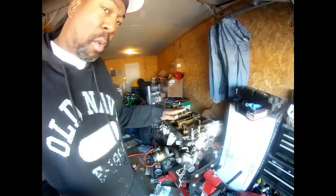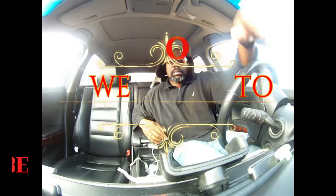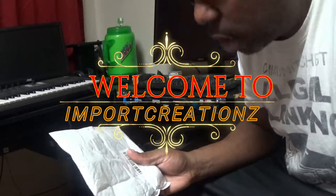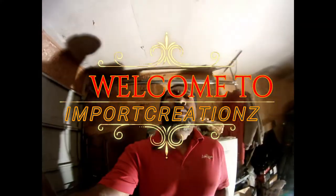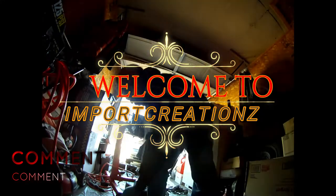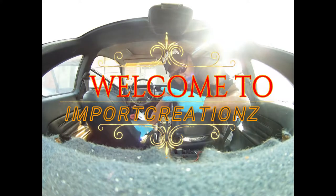Drick Pete's. Welcome back to the channel, to the vlog, to the page, to whatever they want to call it.